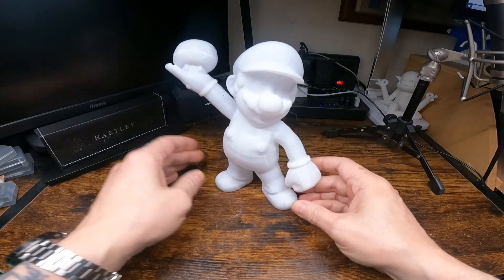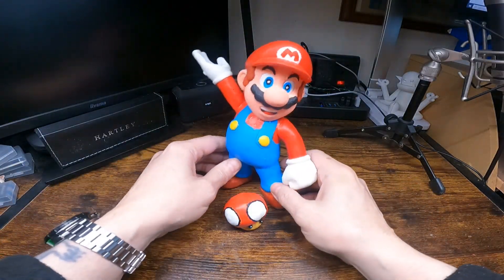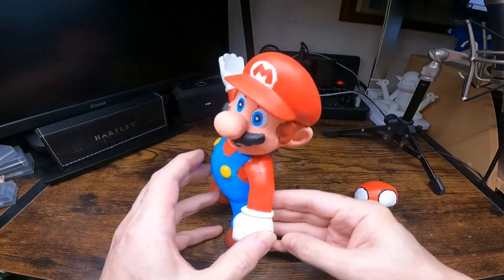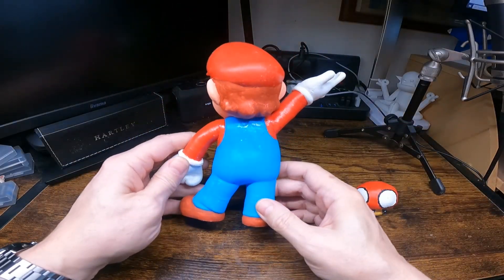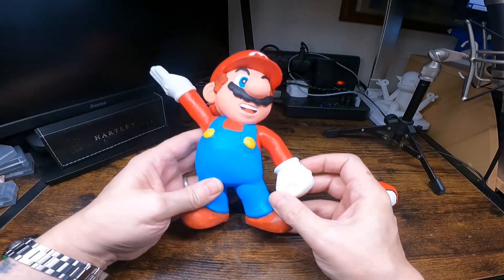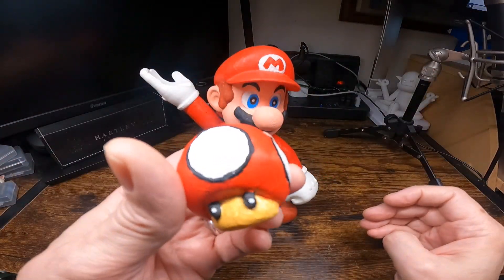And then you paint it, if you want to paint it, and I'll show you it painted. That's where I've painted it. You could paint some of the main parts before gluing them together, like the head and the body — I didn't, and it probably would have been easier if I had done.